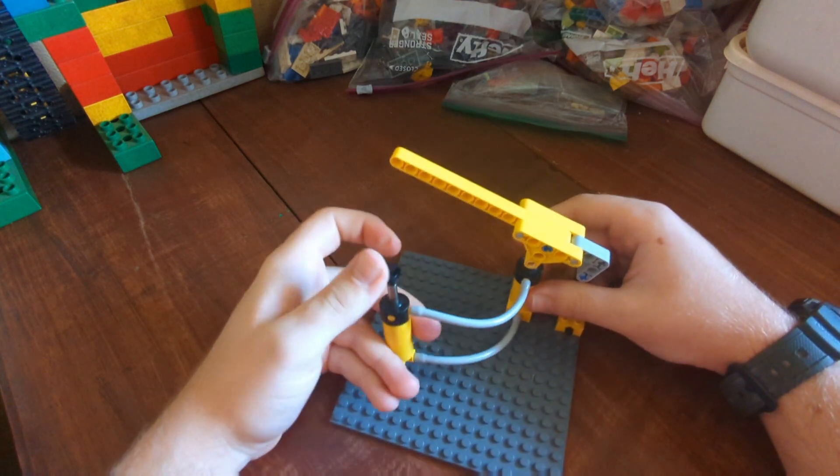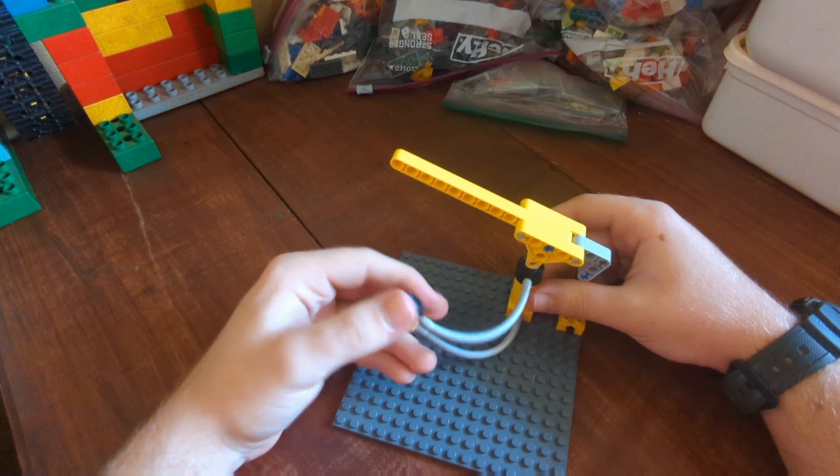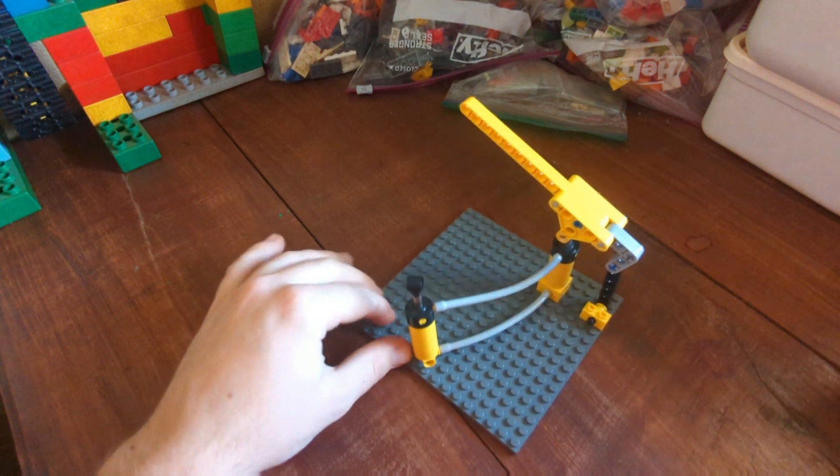But it works a lot quicker than if you have a pump, a motor, a switch, and all that stuff. And here I'll showcase a real-world application for it in one of your models.